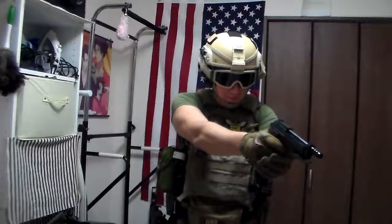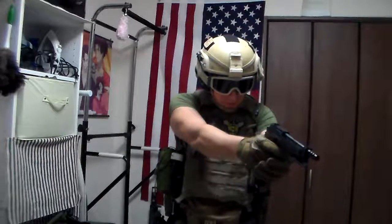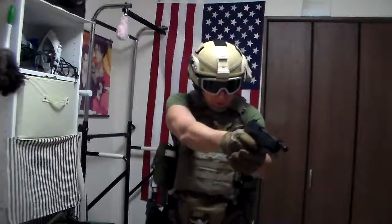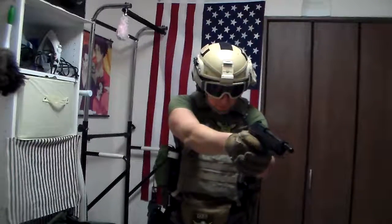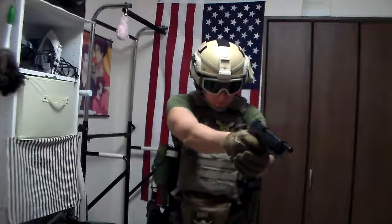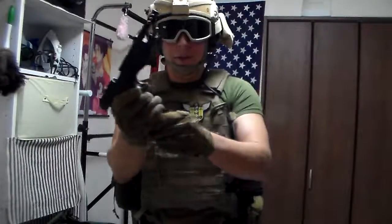You can't see the target, but... pretty awesome. And three-round burst, for those of you who like keeping targets down with 9mm. Finish her off in semi. Yeah, locks back when finished.